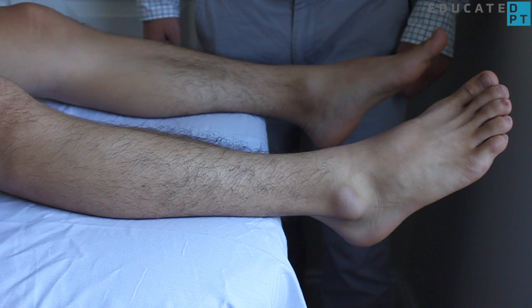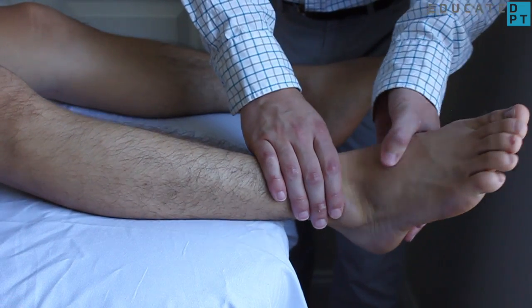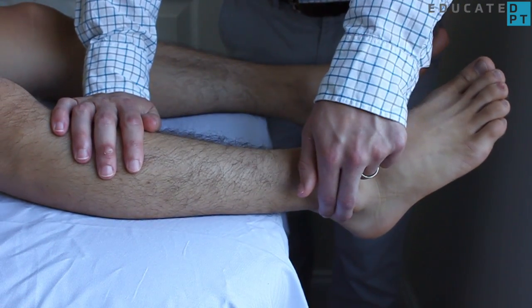The gravity-eliminated position places the patient in supine with their feet off the edge of the table. Stabilize the top of their leg and palpate as before.